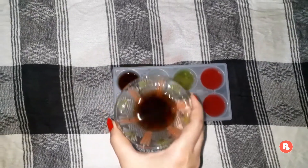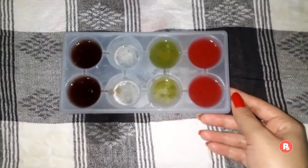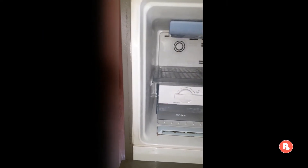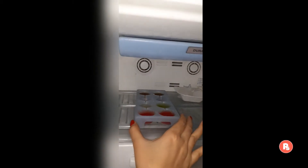If you have an ice tray, you can also add cucumber ice cubes, potato ice cubes, or tomato ice cubes. You can also add a pinch of turmeric to benefit your skin. Now we will leave this tray for 4-5 hours. If you want, you can leave it overnight.